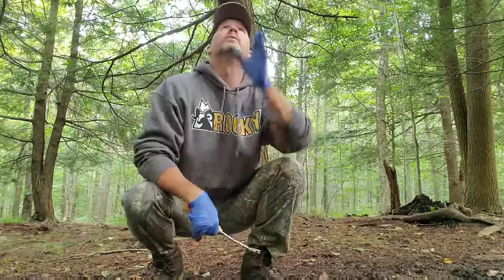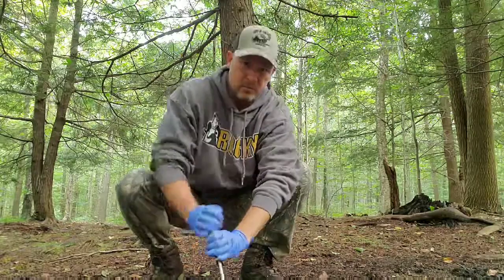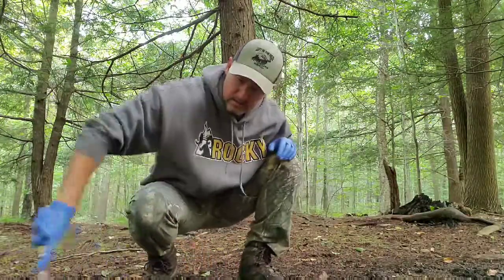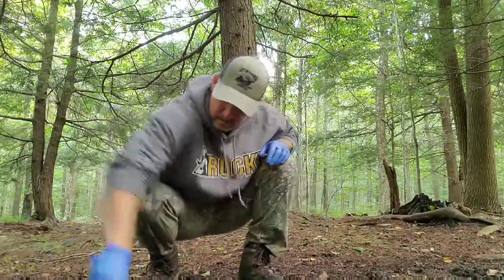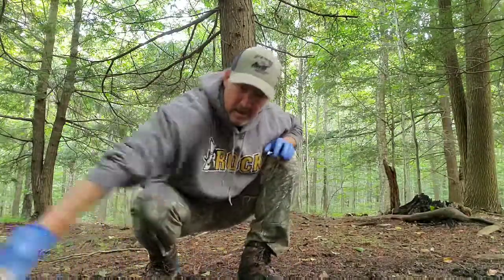Now I'm directly under this dripper, and my buck branch is just right here. I'm going to go and really claw up this dirt. It's a little wet — it's been raining — but we're going to claw this up and make this an active scrape.